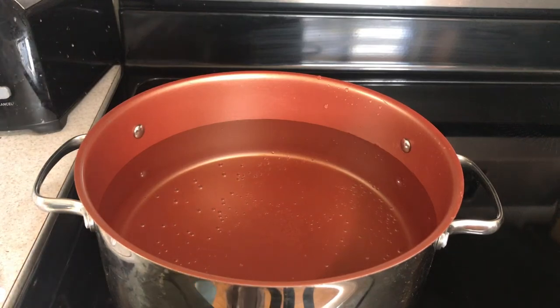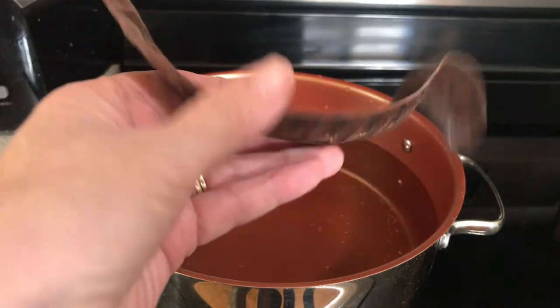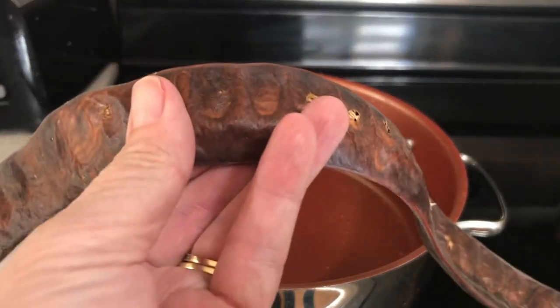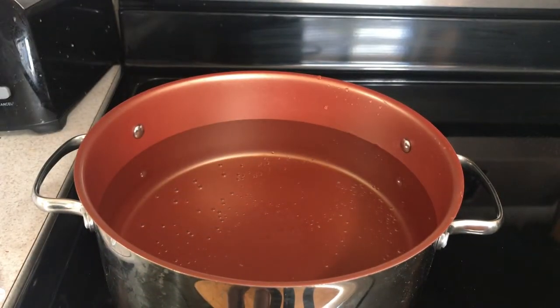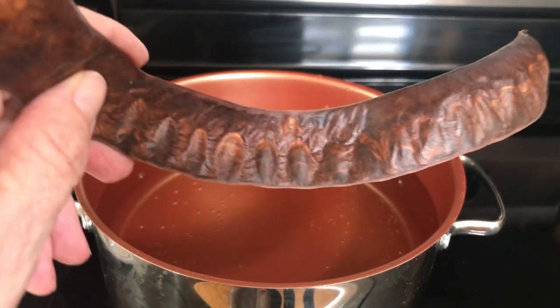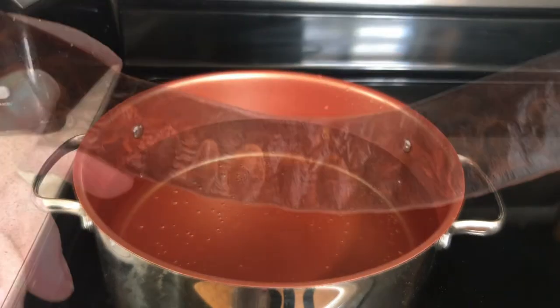Hi everyone. Today I'm going to be doing something different. I don't know how many of you guys have a honey locust tree, but they make these little pods that fall on the ground and they're just a pain. You step on them and they make your yard looking unsightly. What I'm going to do today is try to make a sweetener out of the pods — not the seeds inside, but the outside. So let's begin.